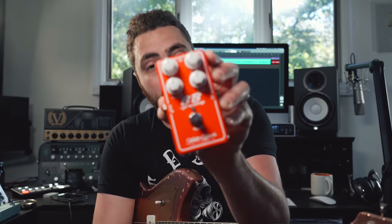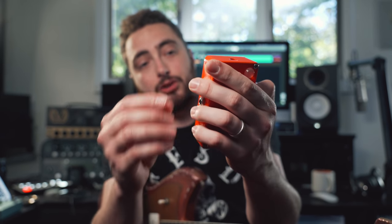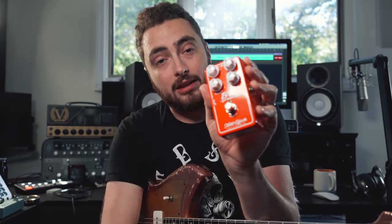If you have an amplifier with controls like treble, middle, and bass, that is a three-band EQ — meaning it's controlling three parts of the frequency spectrum: the low end, the mid range, and the high end. And many of the pedals you probably already have, like overdrives for example, have EQs on them. This overdrive, the BB Preamp, has a control for treble and bass — that's a two-band EQ. You can either boost or cut the high end or low end to shape the sound.